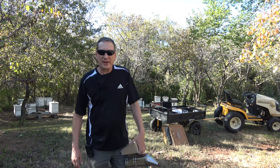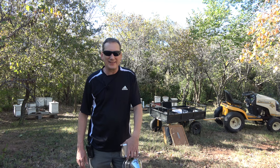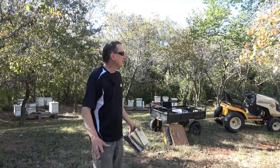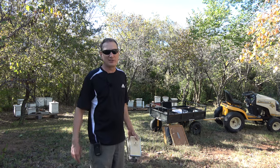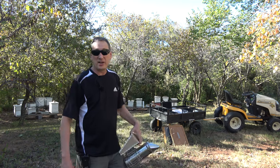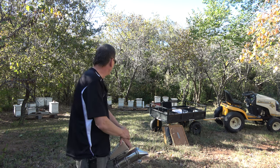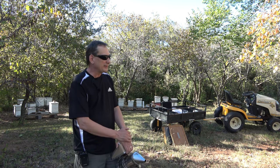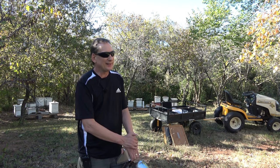Welcome back to Jerome B Farming Homestead. It is Friday, October 20th, 2023, and it is 90 degrees out — not a leaf rustling, dead calm. It's a good day to work on the bees. Today I'm going to harvest a couple of honey supers, and yes, harvesting honey in the fall — a little nuts, but here we go.